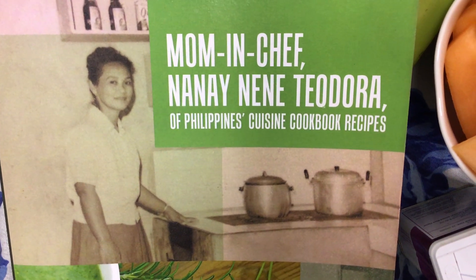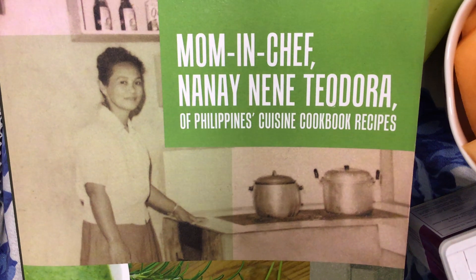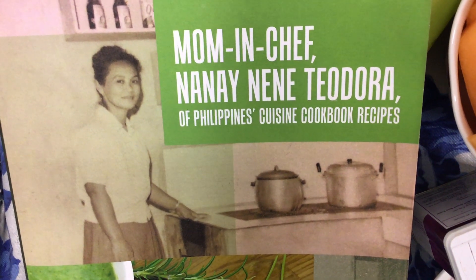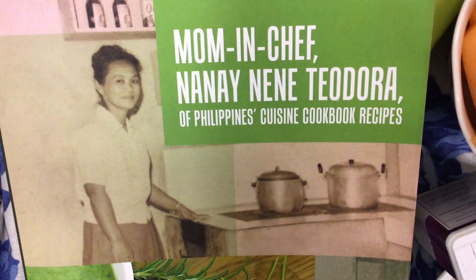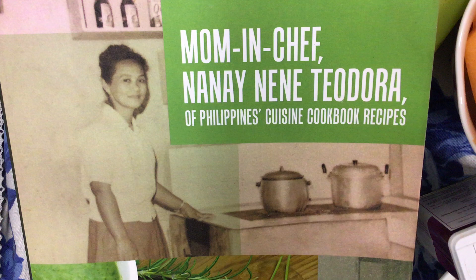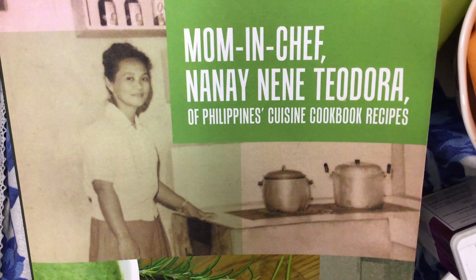Welcome to my beloved mother, Mrs. Theodora Gutierrez, Delightful Food Recipes, in her gorgeous cookbook, Mom and Chef, Nanay Nene Theodora, a Philippines Cuisine Cookbook Recipes, available in all online stores worldwide.